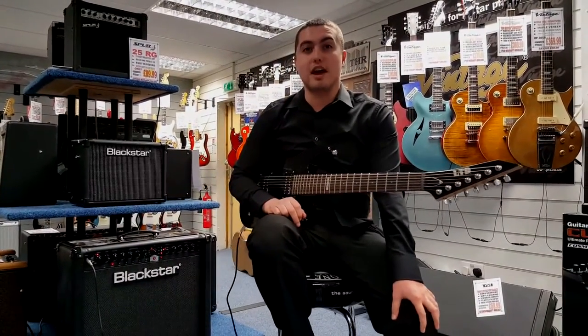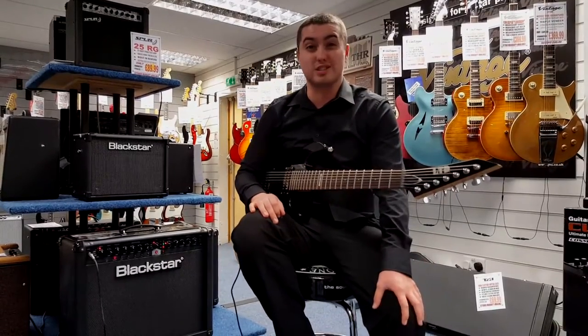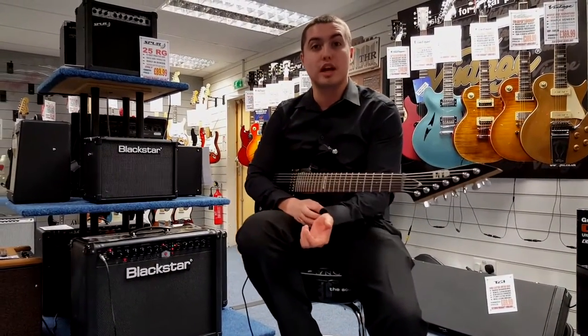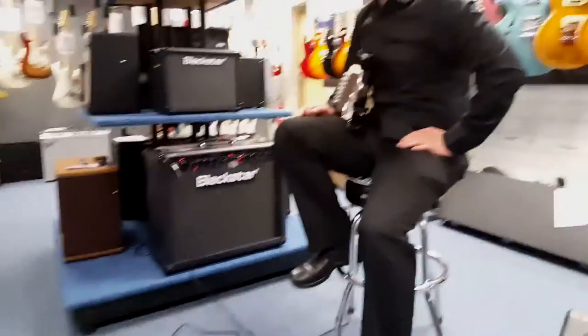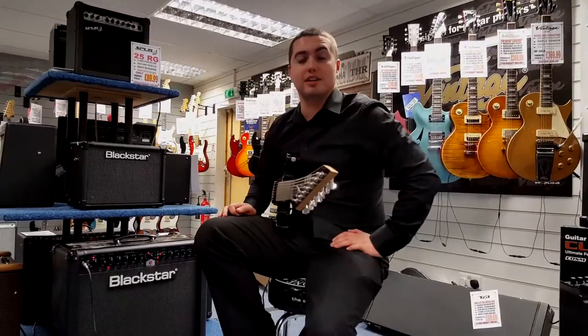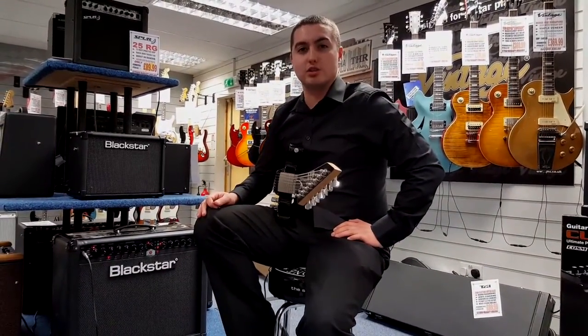Here I'm on the LTD M17, which is designed by ESP and sounds absolutely fantastic. It's a seven string guitar for metal and heavy rock, and I'm playing through the mighty Blackstar TVP60. If you're looking at getting a digital amp, this is definitely one to consider — it really does pack a punch.